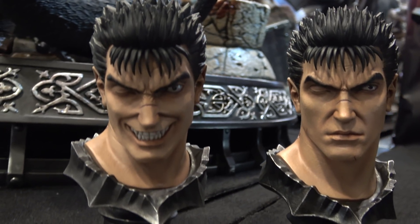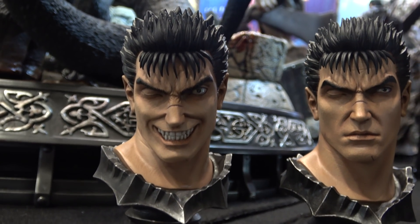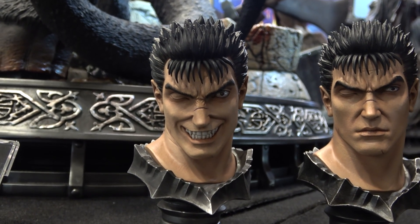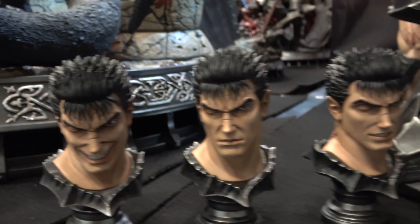And then of course the maniacal grin, similar to the one on the quarter scale Black Swordsman.